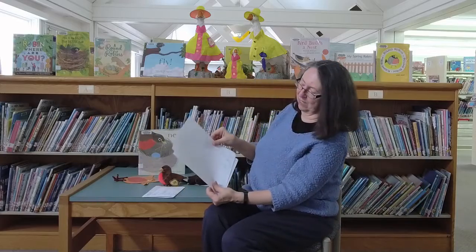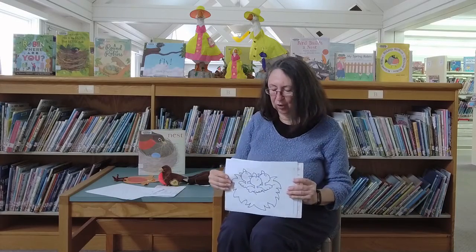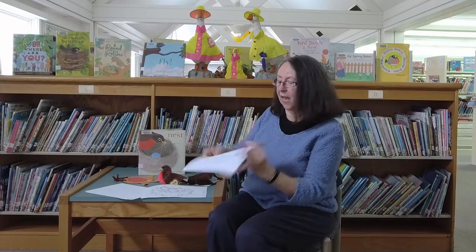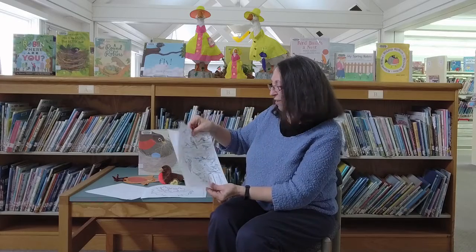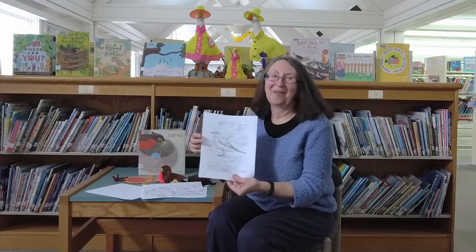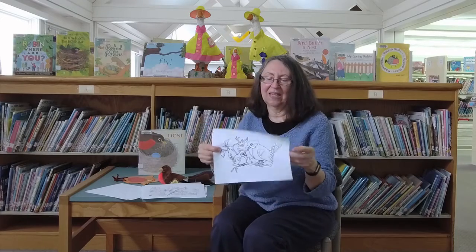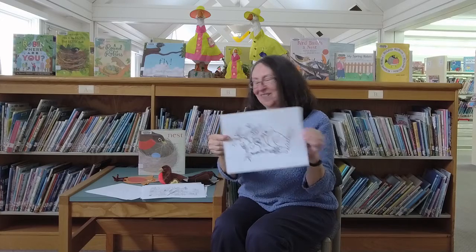The templates will be on the website. We have some coloring pages as usual — the baby birds in the nest, and a whole sheet of all different birds that you might see in the spring, a robin coloring sheet, and last but not least I'll pop a bird with his baby together on the bridge.